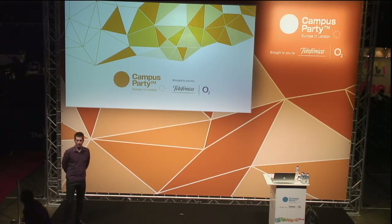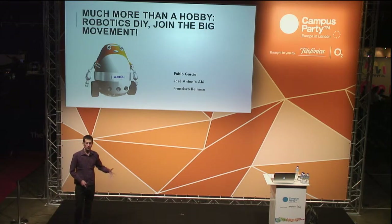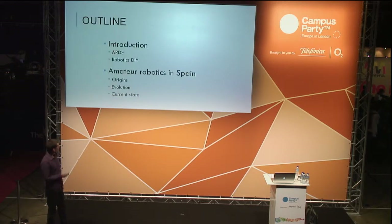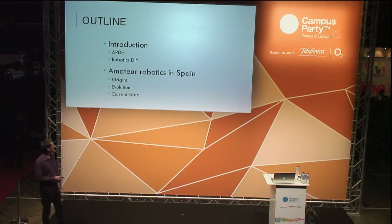Hello everybody and thank you very much for the introduction. I am Pablo and my colleague is Jose, and we are going to give this talk. It's about an introduction to robotics and the panorama in Spain. The outline covers ARDE robotics in general, also robotics DIY in particular, and how easy it is for all of you to get started into robotics.